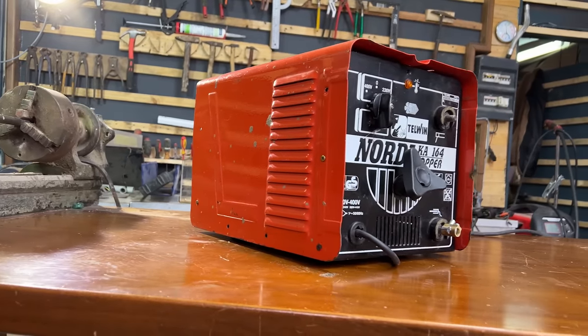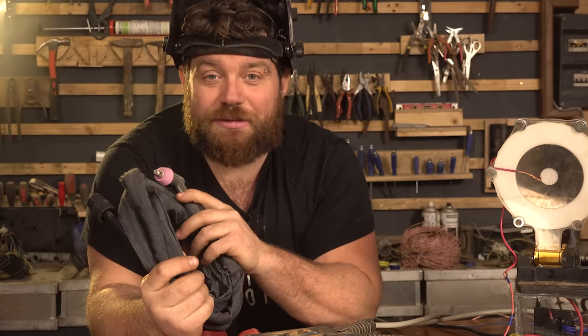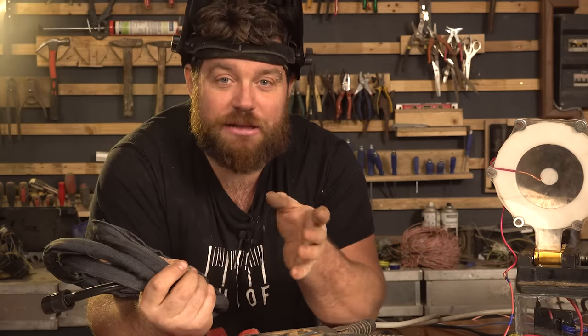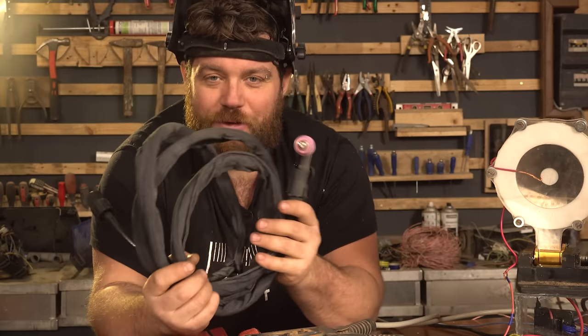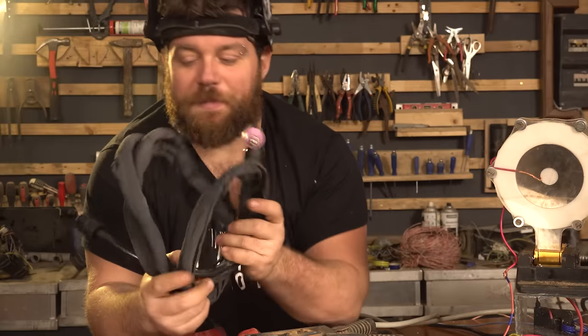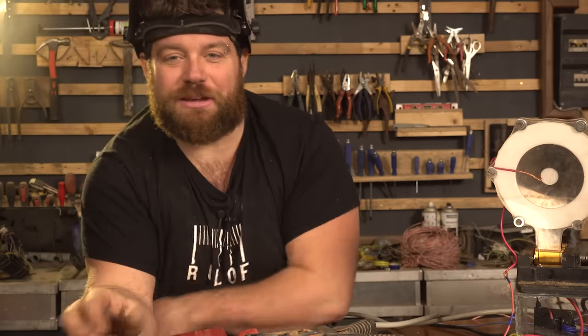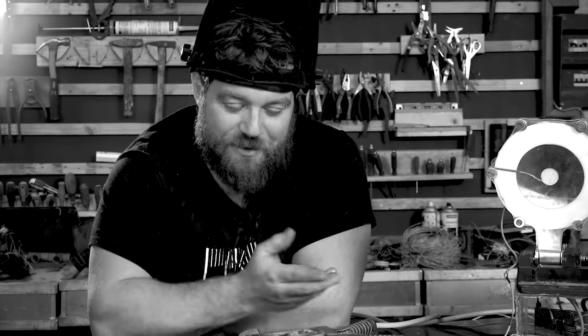The upcoming project will be made with some stainless steel, a turbojet that came from a car, and many other components. All these modifications to the welding machine will be very handy. I leave you here my previous projects - check them out and see you next week with another do-it-yourself tutorial. Now I just have to practice more. Ciao!